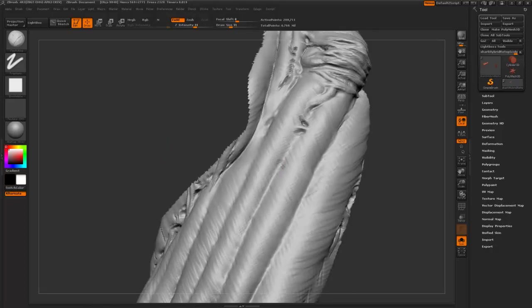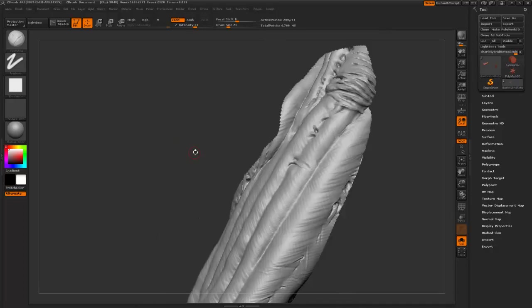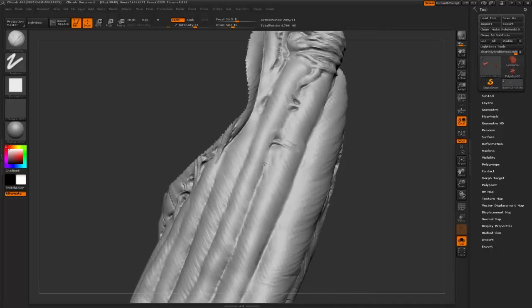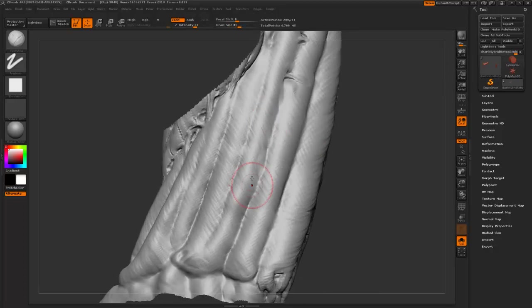I'm just going to go down now, randomly pick out areas where I want these cavities to be. I'm just thinking about how skin would react on something like this, you know - how would it stretch and wrap around and stuff. That really disgusting look I'm trying to achieve with this guy. I also like the fact that it breaks up the forms a little bit as well.